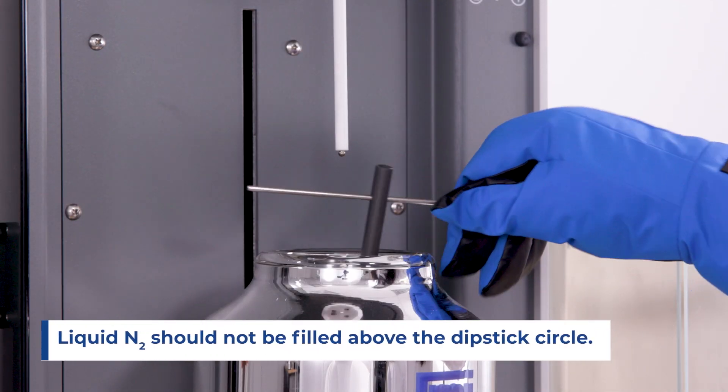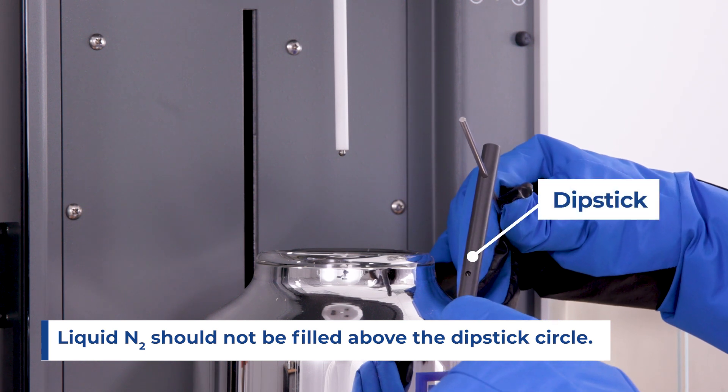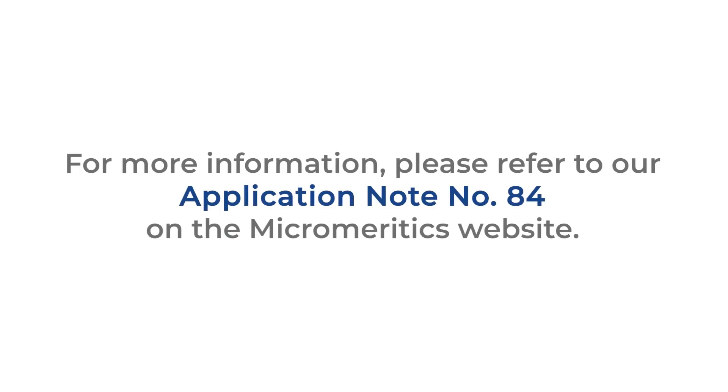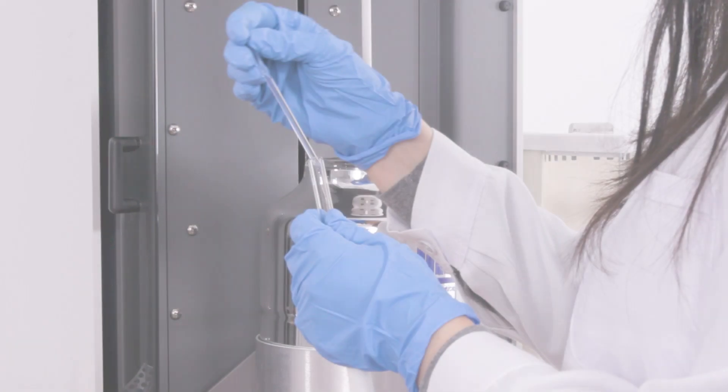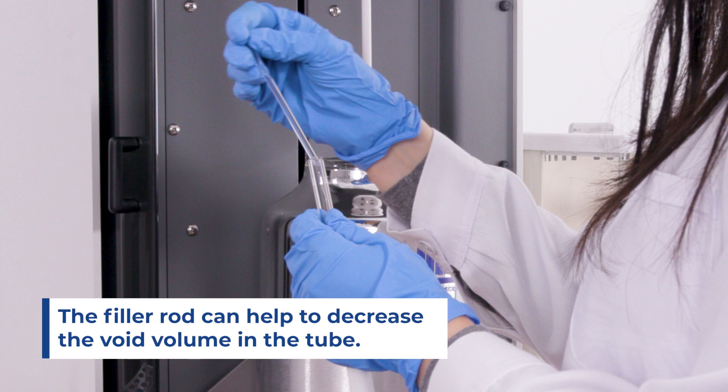Also, liquid nitrogen should not be filled more than the circle on the dipstick, since it indicates the top of the jacket when the elevator is raised. For more information on how this affects the data, please refer to our App Note 84 on the Micromeritics website. The filler rod can be used to decrease the void volume in the tube, especially for low surface area material, to minimize any potential error from the free space.